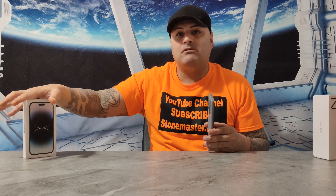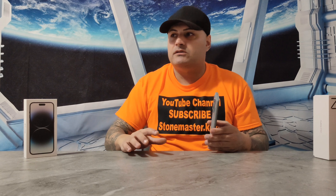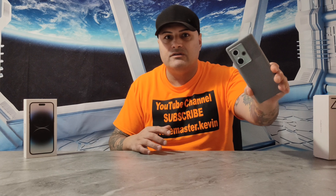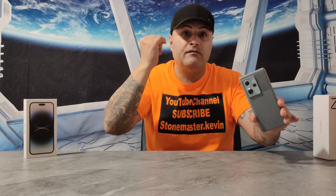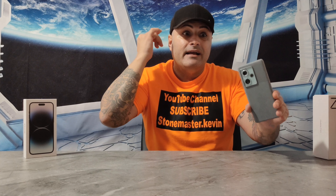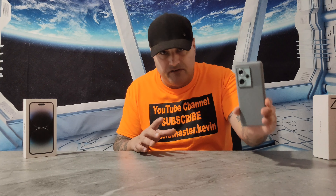I think everything on this phone was perfect for a $500 phone. Compare that to the S23 Ultra at $2,000 or Xiaomi flagship phones at around $1,500. For $500 you get flagship specs and a flagship camera. If you're looking for a gaming phone, this is it. If you want a powerful phone or you take a lot of pictures and videos, this is the phone for you. I am not sponsored by this — I actually bought this phone myself to do an honest review. No one is paying me. If you buy this phone, you will love it. I'll catch you guys on my next video. Peace out.